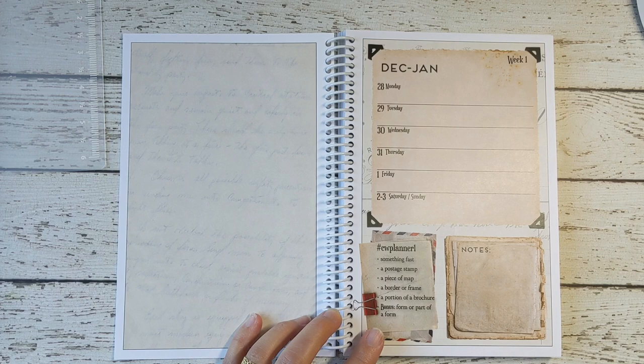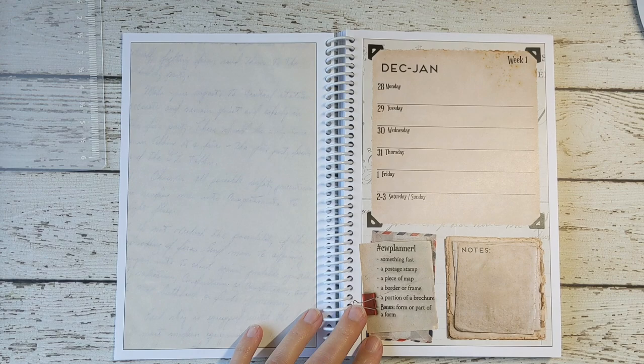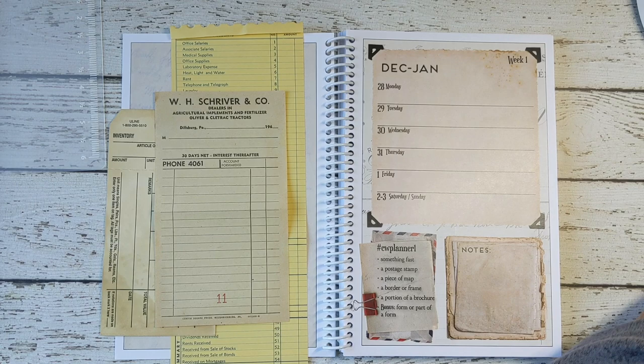The assignment says: something fast, a postage stamp, a piece of map, a border or frame, a portion of a brochure. And the last is the bonus, which is a form or part of a form. So I have a bunch of pieces — this is a form, this is a form, this is a form. It's actually a receipt, but receipts used to be kinds of forms, so I'll go with that.